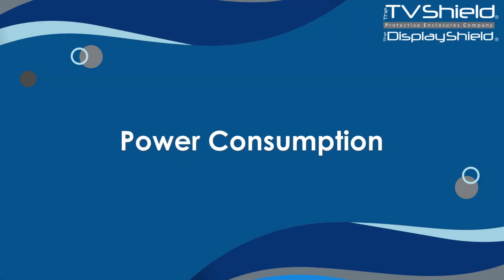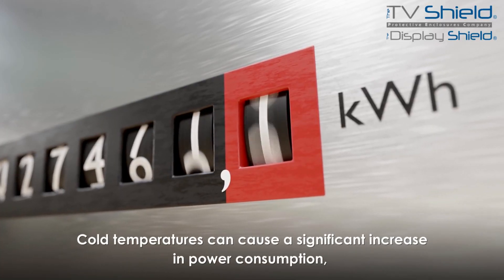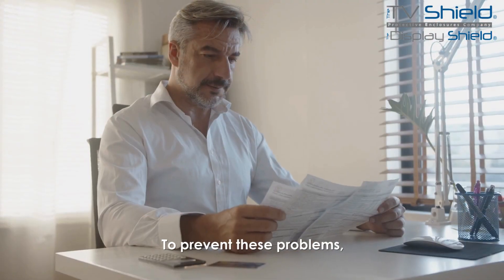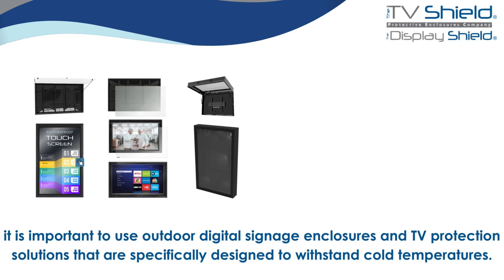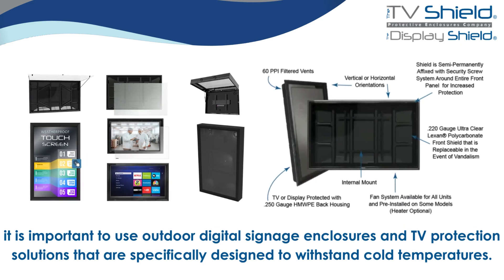Power Consumption: Cold temperatures can cause a significant increase in power consumption, which can lead to additional costs. To prevent these problems, it is important to use outdoor digital signage enclosures and TV protection solutions that are specifically designed to withstand cold temperatures.